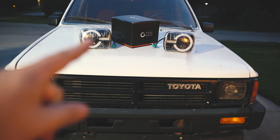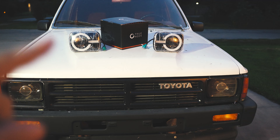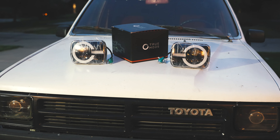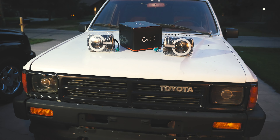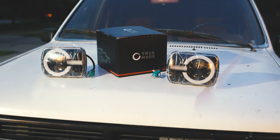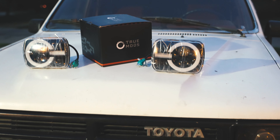A few things you need to know before starting: you're going to need an H4 conversion harness — I'm going to link that down below. You're also going to need to know a special technique for wiring it, and I'll show you that as well. These will be linked in the description and I'll pin them as the top comment so you can check that out.